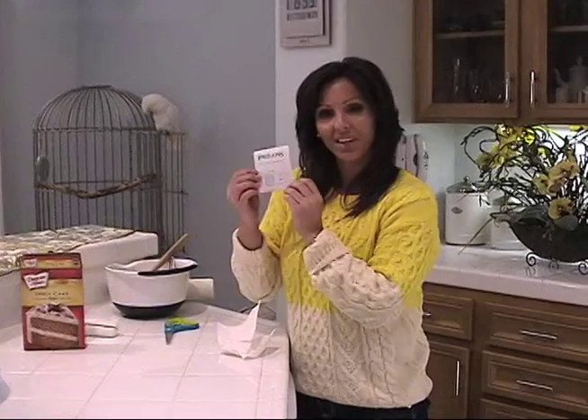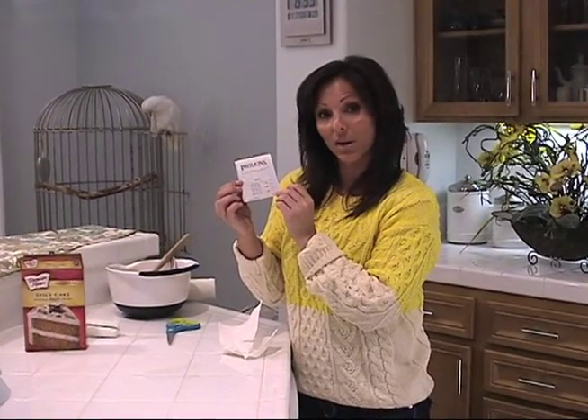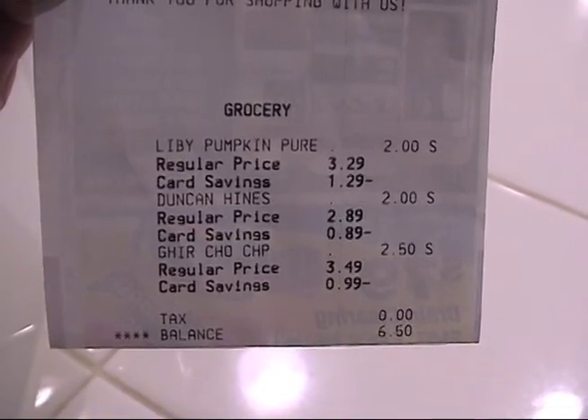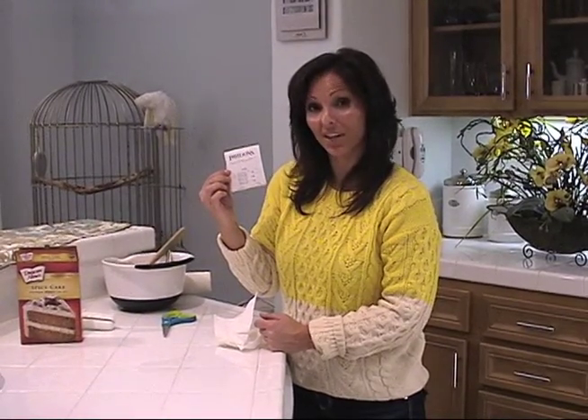When you're all done, this is the receipt of what I purchased today, and it was a total of $6.50. It's a cheap alternative for a great holiday meal.